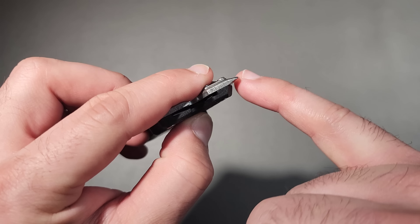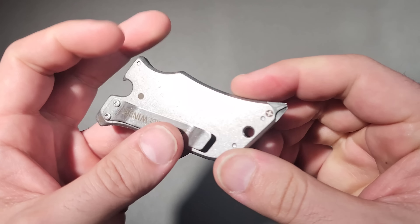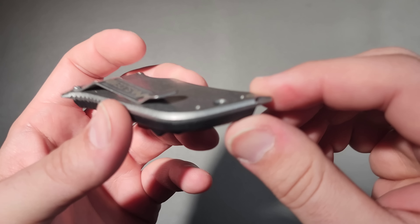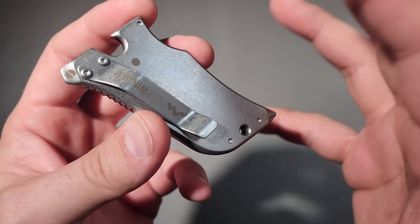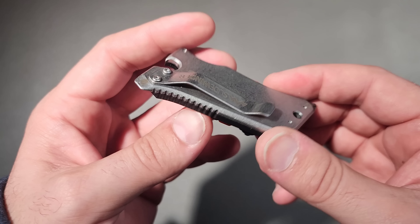We also have a flathead here at the top and a two-dimensional Phillips here on the bottom. Keeping in mind that this steel is probably not heat treated to a very high hardness, so these are going to likely bend after moderate use, but I'd rather still have them than not.